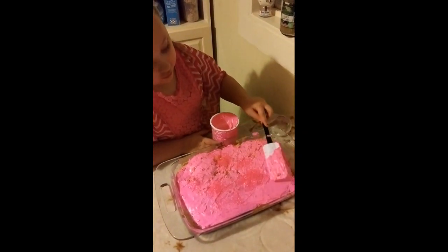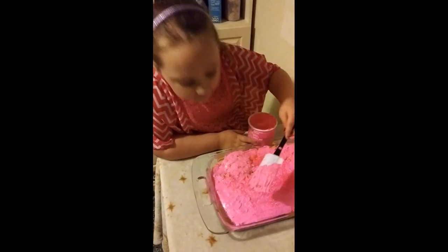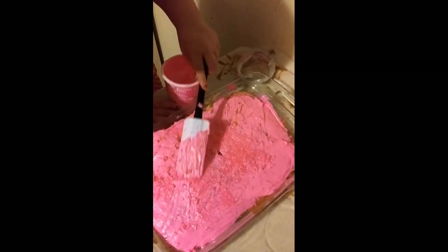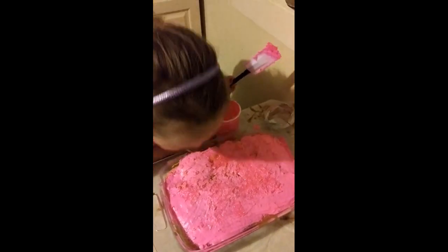Spread it all over. I can't wait to eat this cake. It looks good and it smells so good. Right, Bendy? Yeah, oh man. Let's take a look at this cake. It looks really good — the pink has a curly color. I like it. It looks good and it smells good. I can't wait to have some.